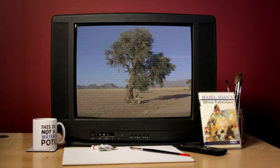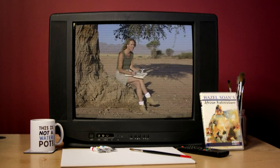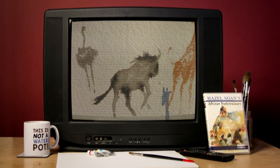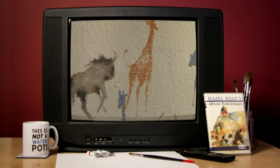In my first African watercolour film, I showed you how you can paint wildlife on the hoof, literally, and how watercolour is the perfect medium for harnessing impressions of the African bush. This sequel addresses some of the many questions I've had since.